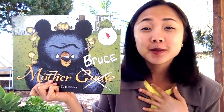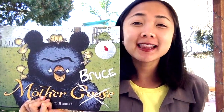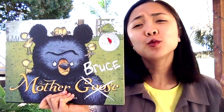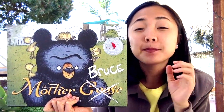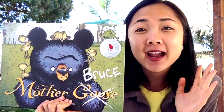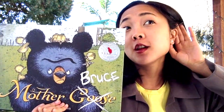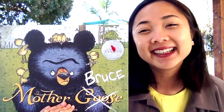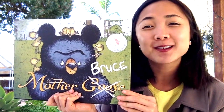Hey everyone, Maya here for My Storybook! This week's featured storybook is the perfect read-aloud for welcoming our upcoming new season: spring. Spring is the season when the flowers are blooming and the world is bustling and buzzing with new life. It's the season of baby bunnies and baby birds hatching from their eggs and entering the world with their chirping bird song. If you listen closely, you might hear some baby birds chirping in the background!